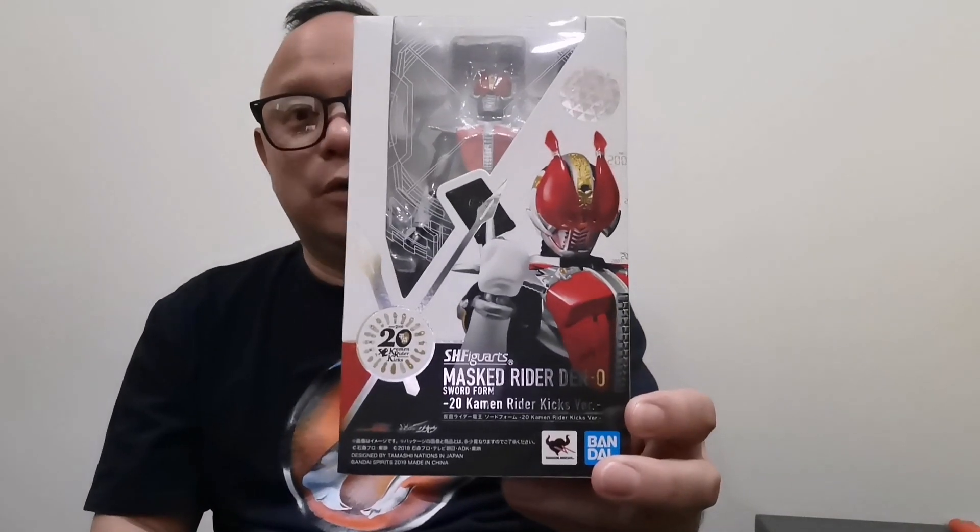What I want to show you guys today is my earliest Heisei Kamen Rider, which is Kamen Rider Den-O. What I have is the 20 Kicks version, which is an updated version from the original figure line.